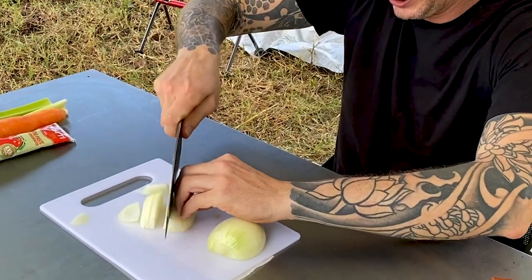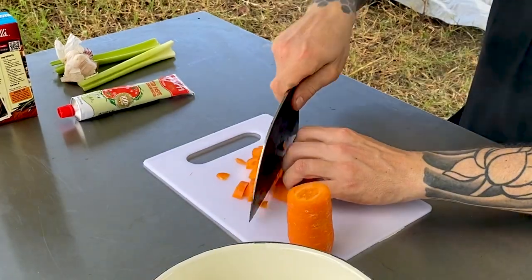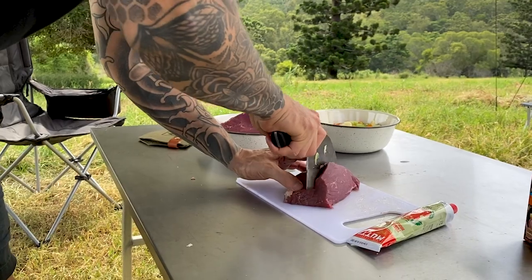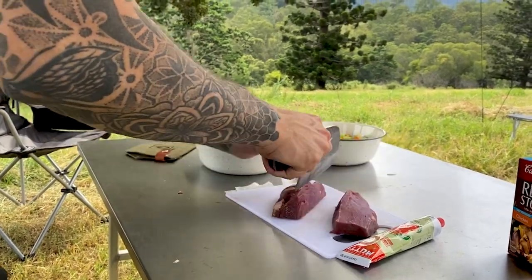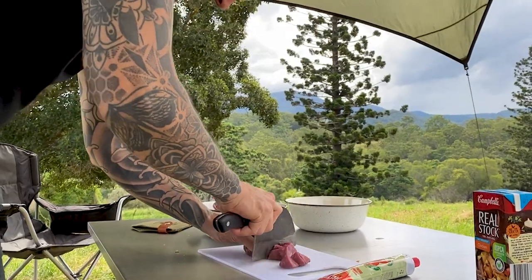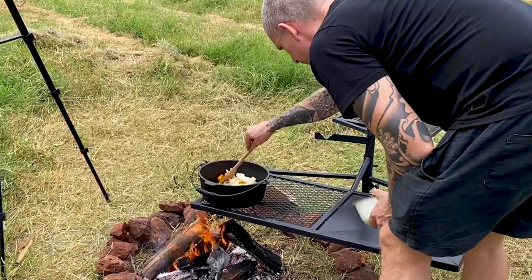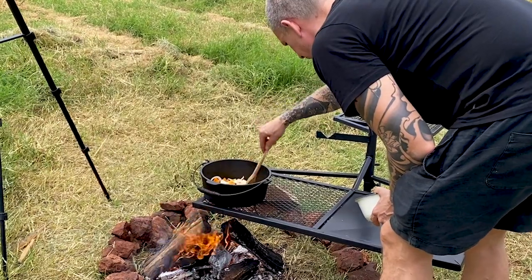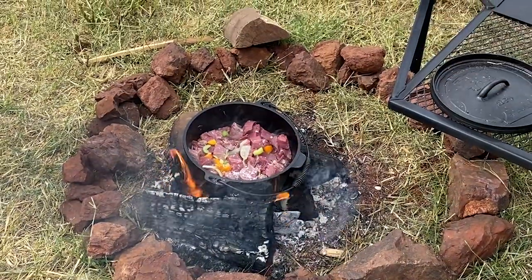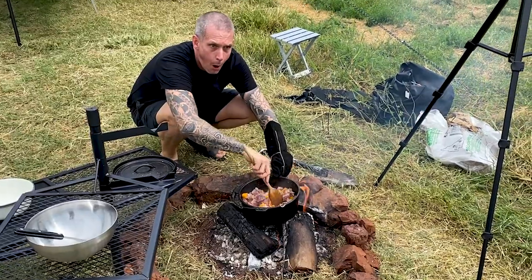So we're going to start with making the ragu first. Slice up one onion, dice up one carrot and a couple of sticks of celery, and about five garlic cloves. Now dice up your beef — I've got some beef rump here, you want about 200 grams per person, about two centimetre dice. In your Dutch oven, get it nice and hot, a bit of oil and sweat off your veg. Once your veg is sweated off, add your beef and sweat that down a bit.